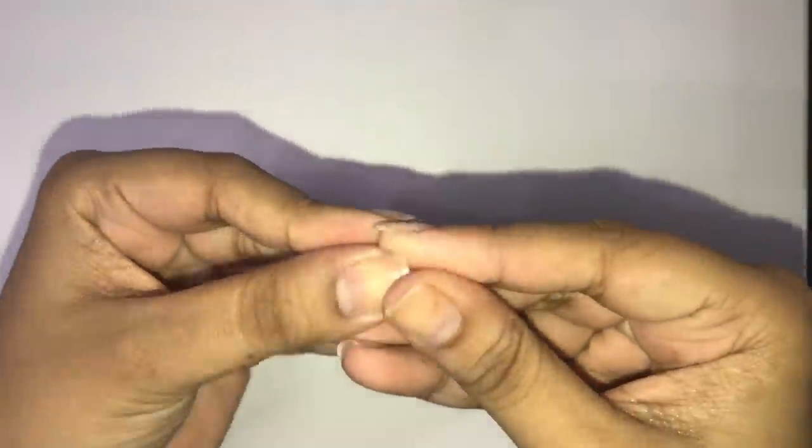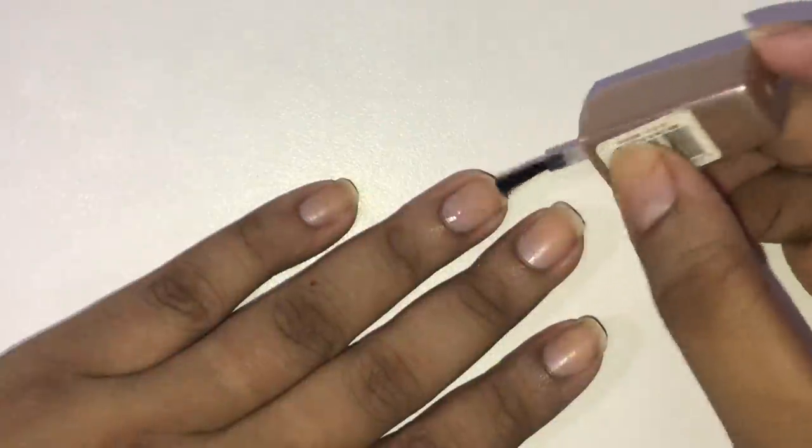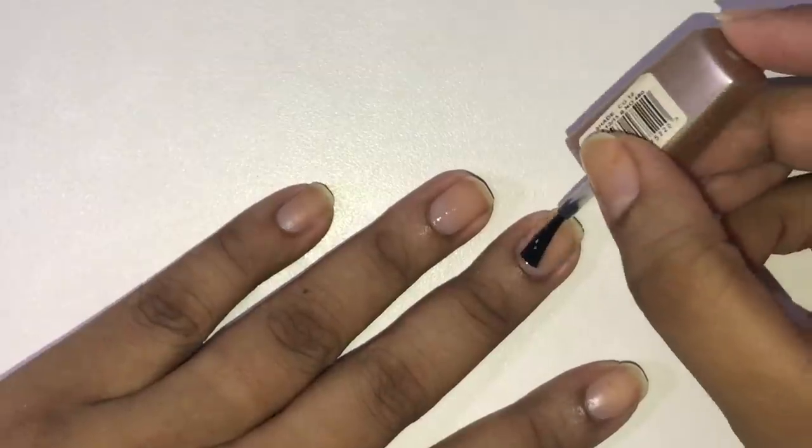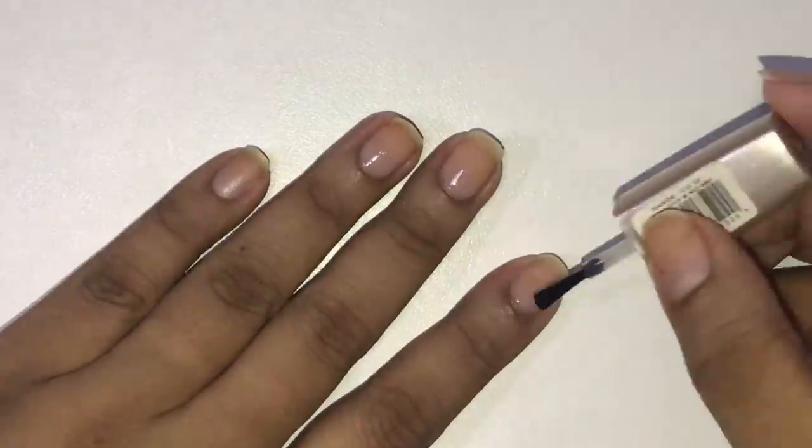Once that's done, I have quickly washed my hands and done my basic mini manicure. I will link that video below so you can check it — it is a very small and lovely video, only about 2 minutes.